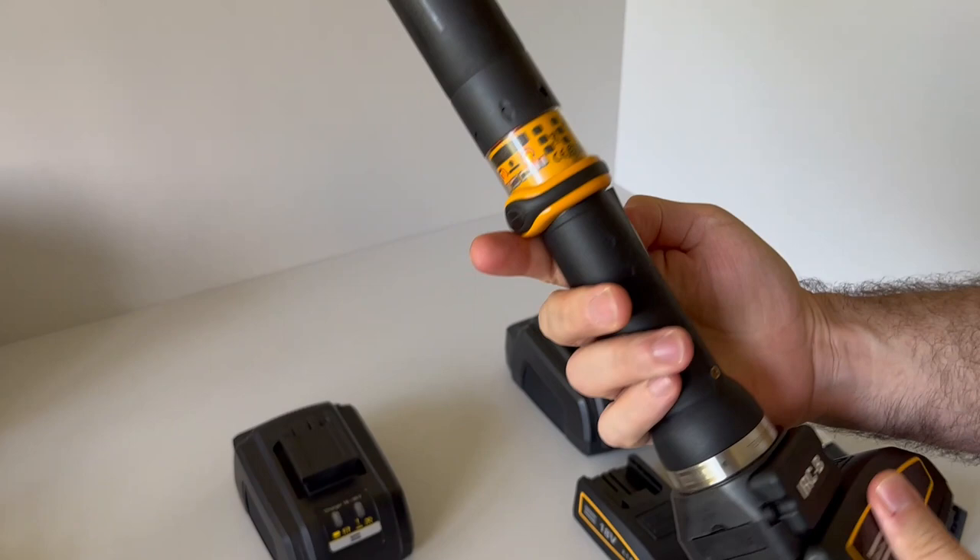You can see here the lights — they are starting. Now we can switch between the two directions of turning.